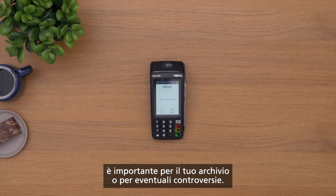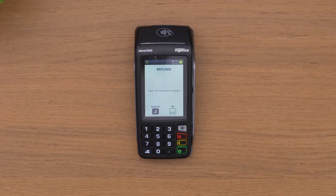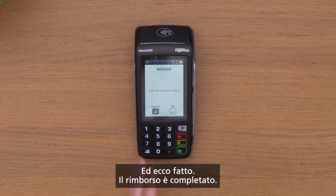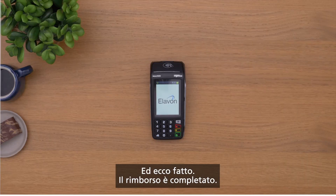It's important for your records or any dispute. If the signature looks valid, press enter one more time to print the customer's copy. And that's it — the refund is complete.